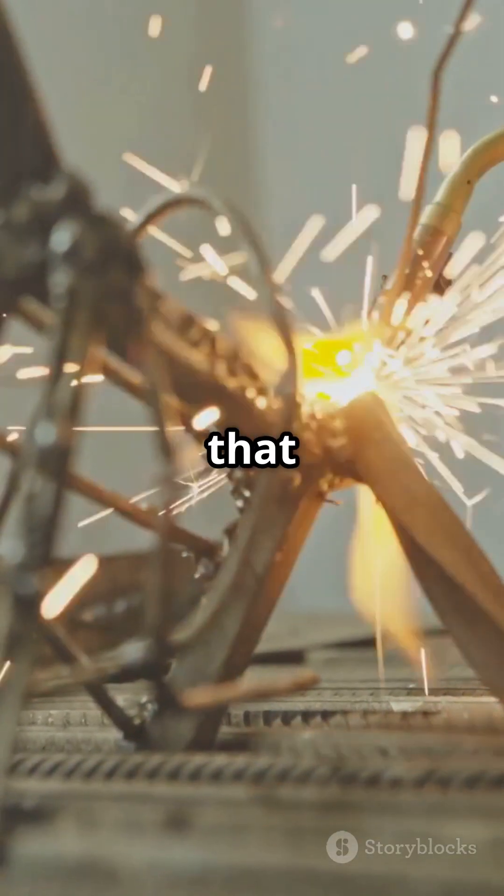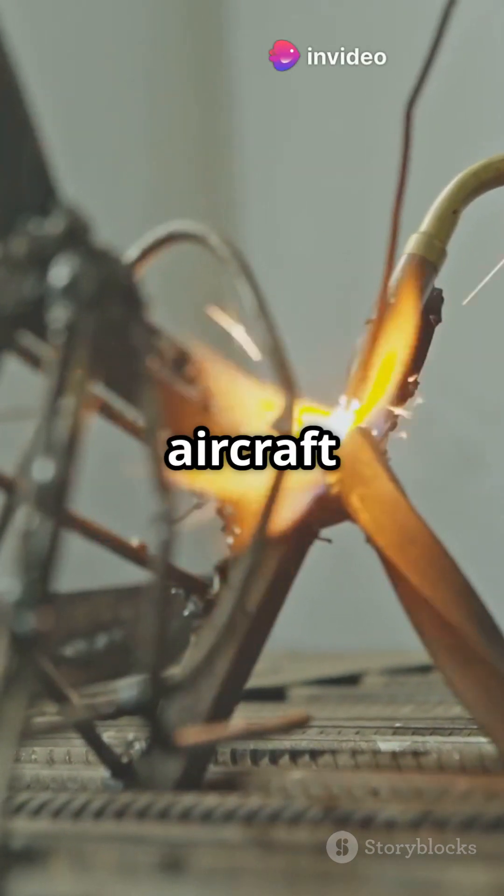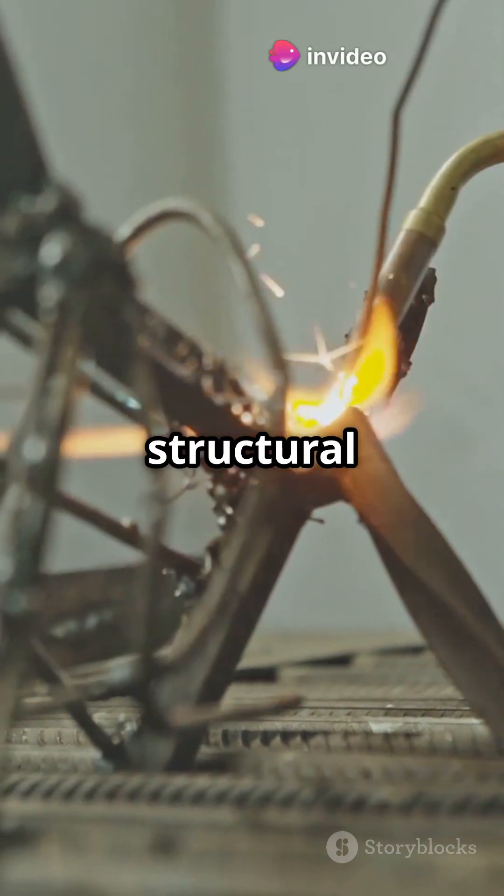Mechanical fasteners that lock components together. Classic in aircraft and structural engineering.